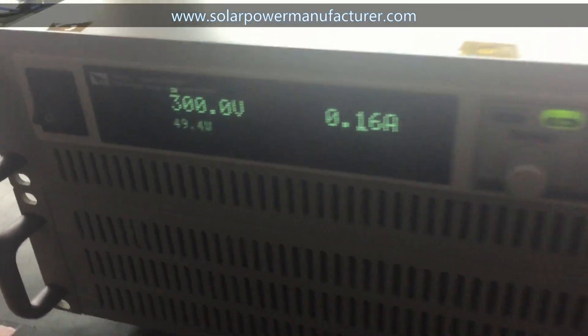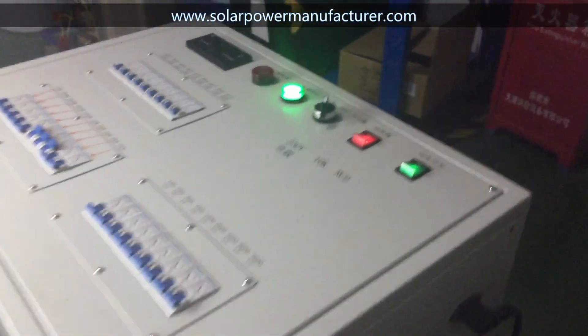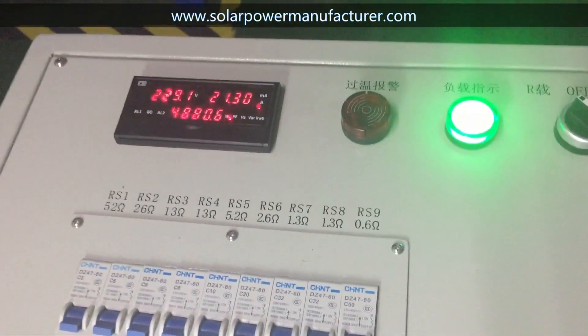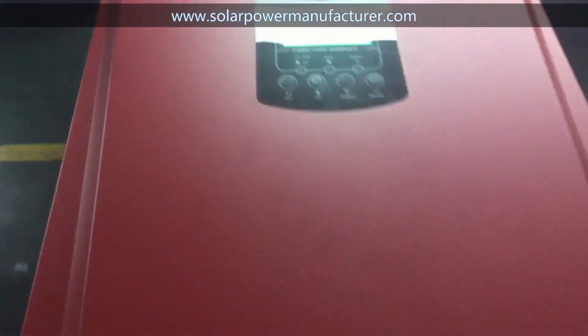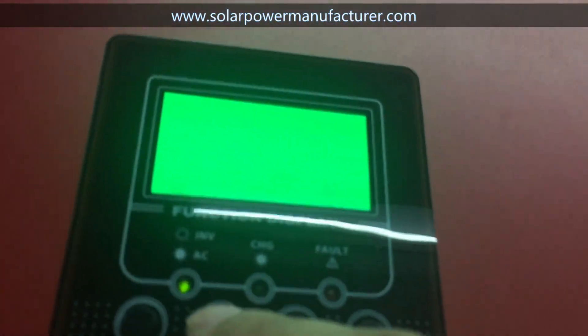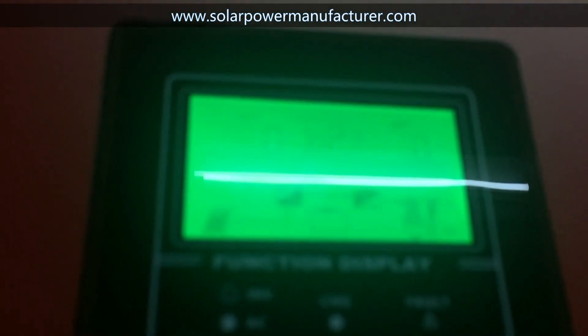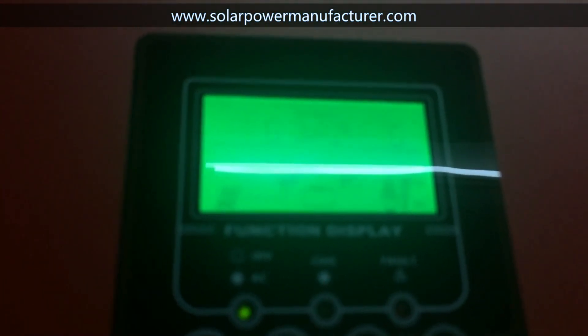This is the solar input data. This is the AC output data. The battery voltage is 0 — we don't connect battery.